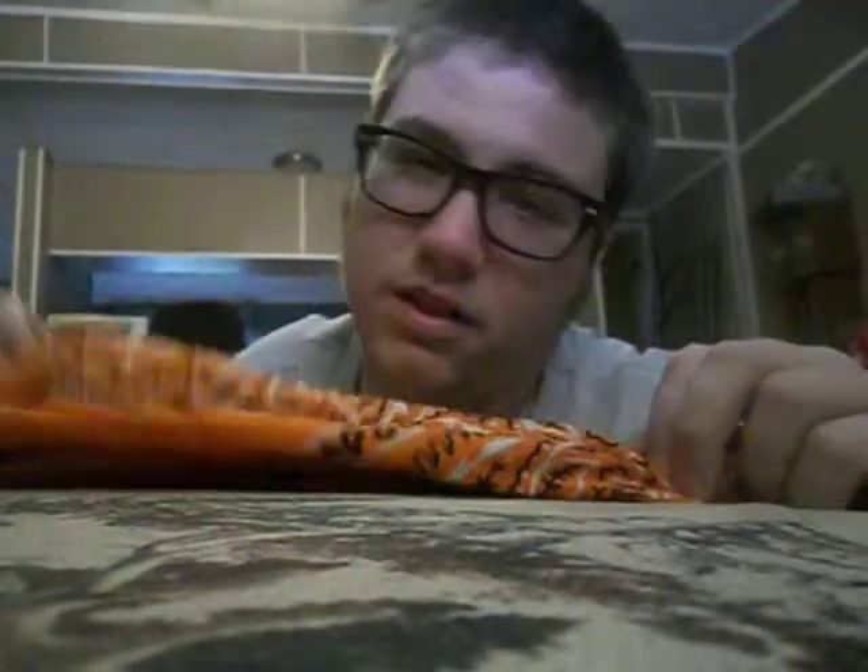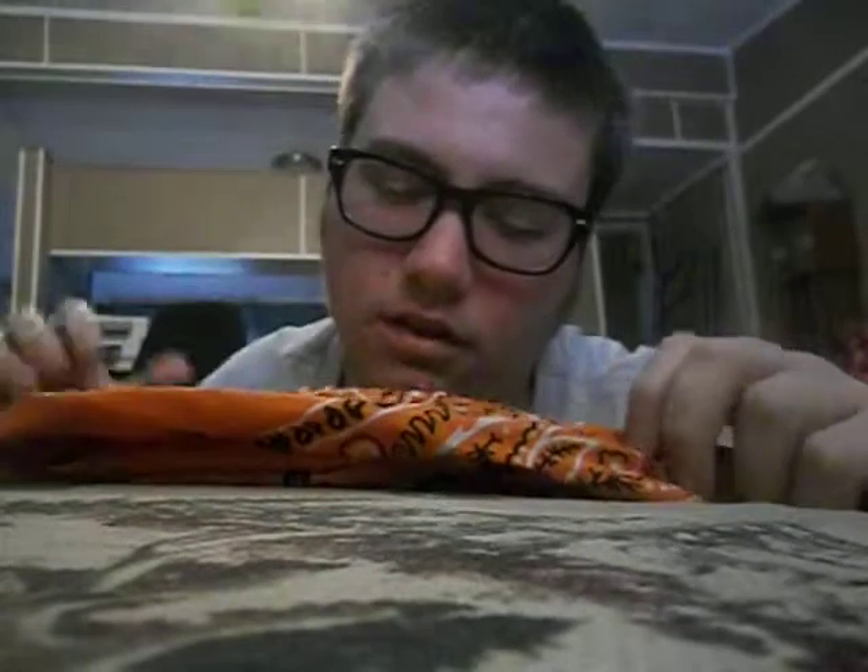If you like my videos, you can subscribe and you'll learn more and more each day. Now, today I'm going to start off with a pretty simple trick. I don't know exactly what it's called, but I call it the handkerchief knot tying trick.